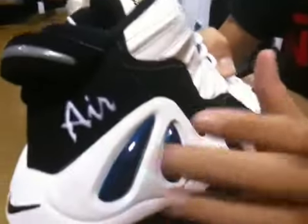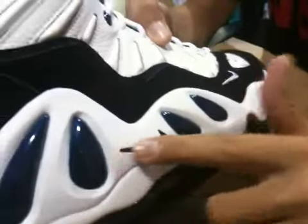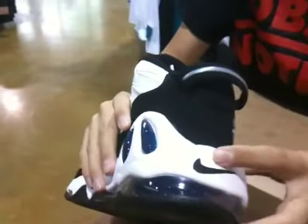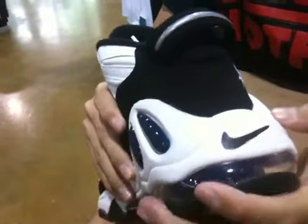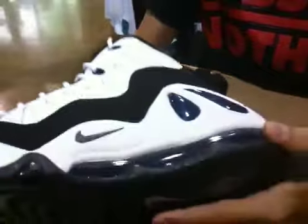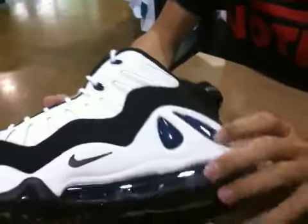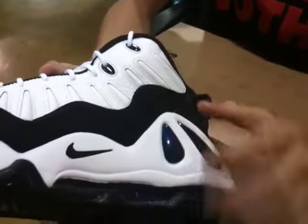Some plastic accents in navy right here, a black swoosh which is painted on, some cool accents. On the back, we have another black swoosh which is bigger. Please look at how comfortable and nice this midsole is — really supportive. The other side is basically the same, except they only have two of these navy plastic panels.